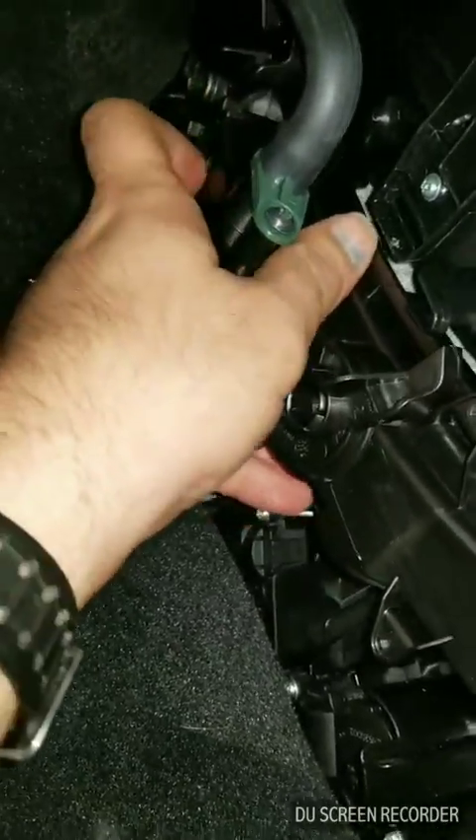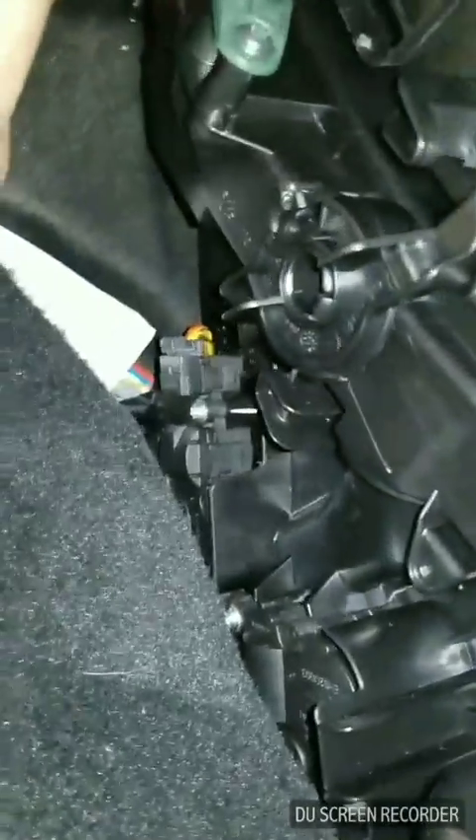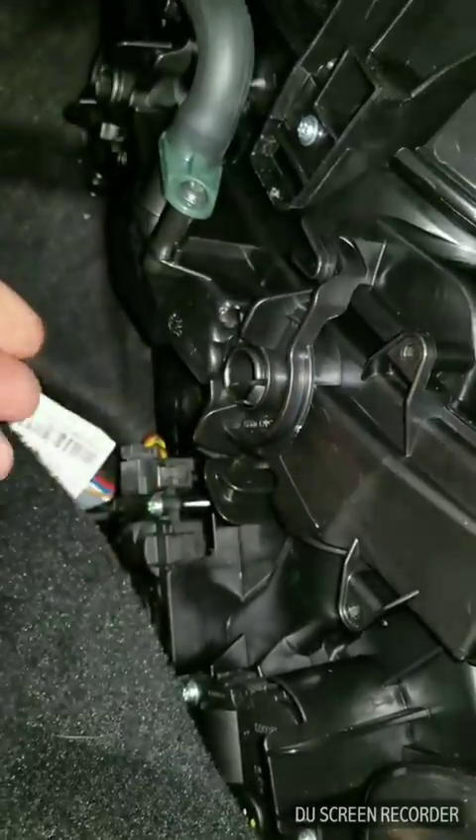Now we just take this cover back and we slide it back on — only fits one way. And then there's two clips — the first one clicks, the second one clicks. And then you just turn these and lock it back in place.